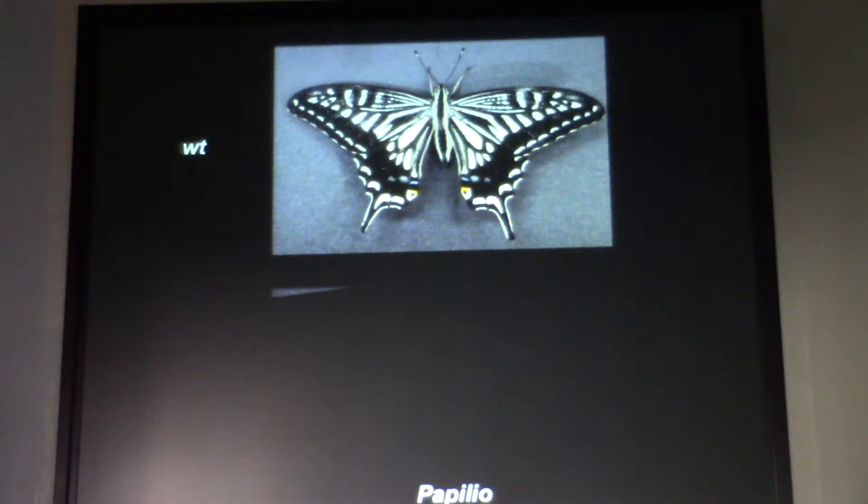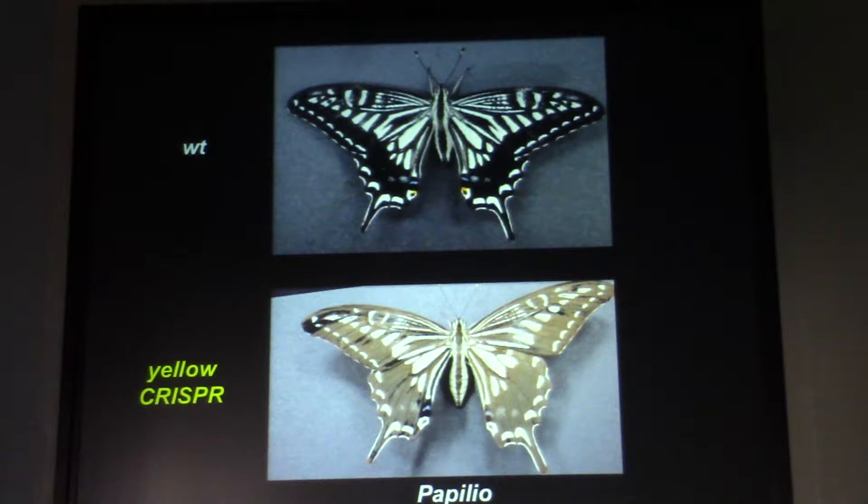We injected the guide RNA and it cut the DNA for the yellow gene. This is actually the egg we injected. You let it develop, and what you can see is that the whole butterfly almost becomes yellow — it lost expression of the black pigment. He has two copies of the yellow gene, both knocked out to give this phenotype. Extremely efficient — almost too efficient.